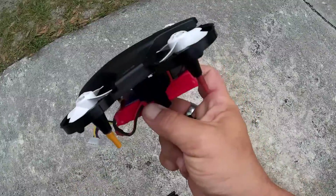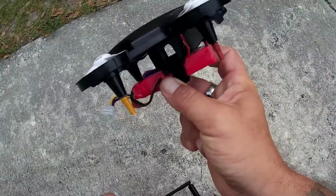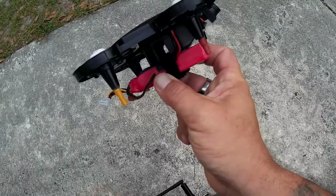So it flew good — probably got an extra minute of flight time with this battery. I hope you guys liked my little modification. Peace out.